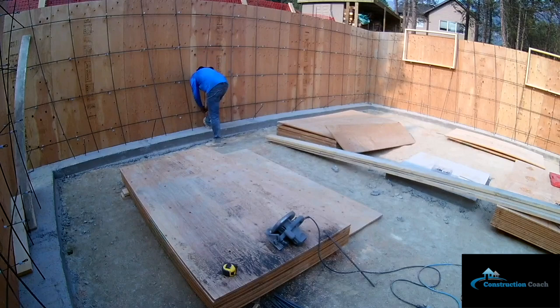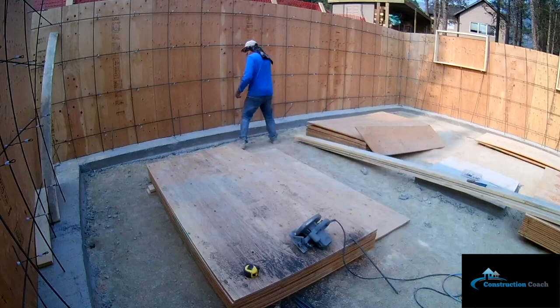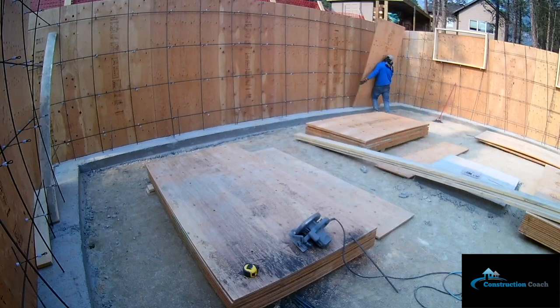Right now I'm tying in my 10m rebar on a 24-inch grid in the walls. Once all the rebar is tied up, I'll give it a good clean, make sure there's no debris on the footing, form-oil my forms, and stand them up.